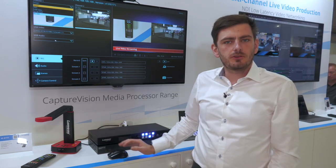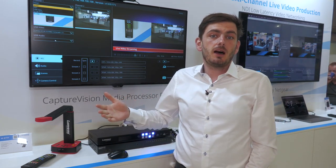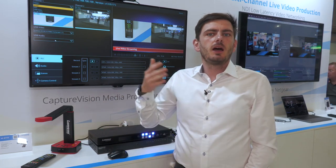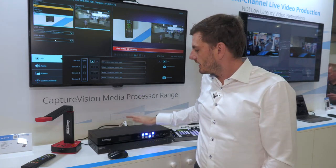Afterwards, you can start recording or streaming. We stream RTSP out, RTMP, and RTMPS. We have it set up for YouTube, Facebook, and Twitch, so we can connect to all of them.